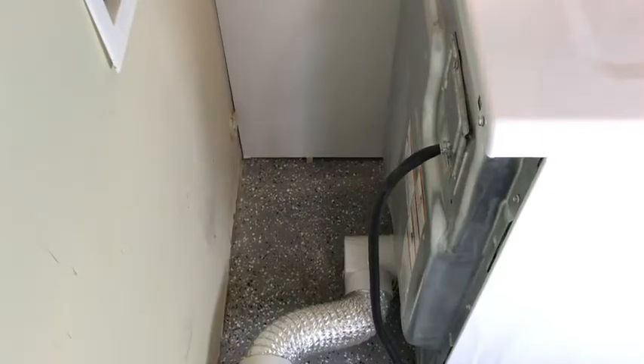All right, so now we've got it all connected. We're going to just push it against the wall and we should be ready to roll.